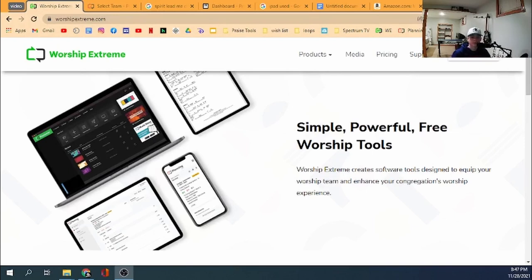Hi, it's Brandon Mitchell, and I'm here to show you how you can turn your worship team into a fully digital team — no paper.